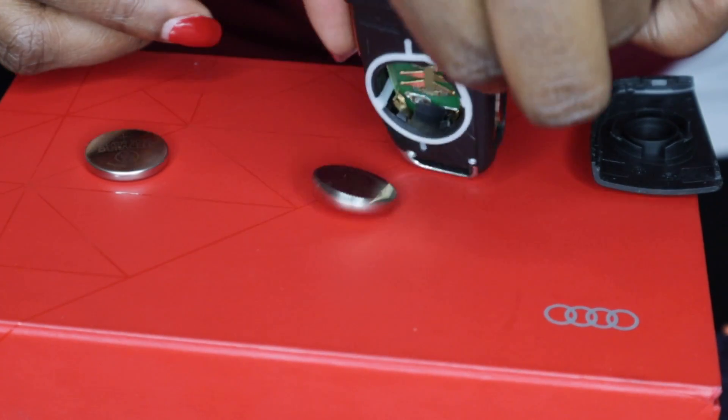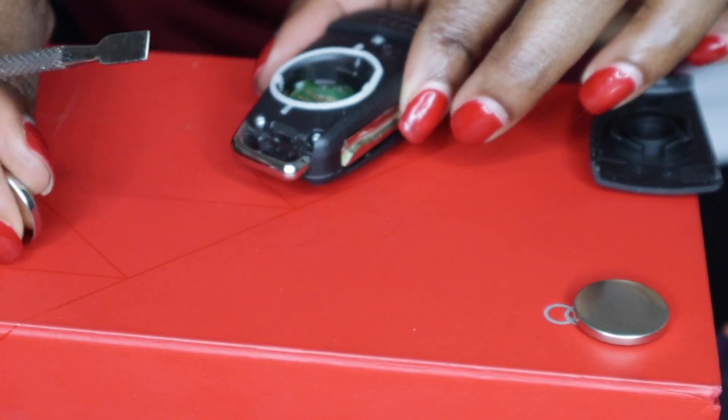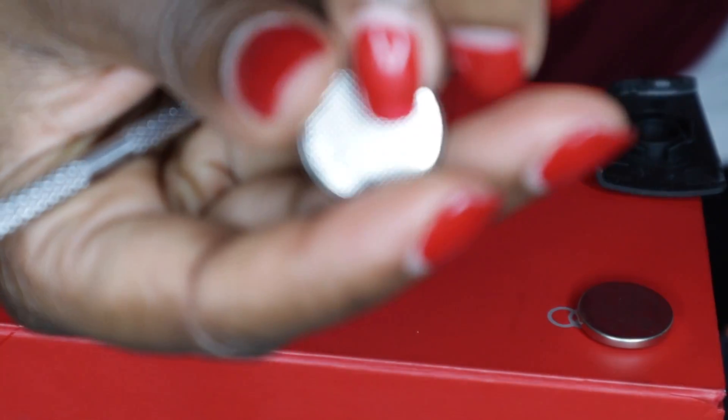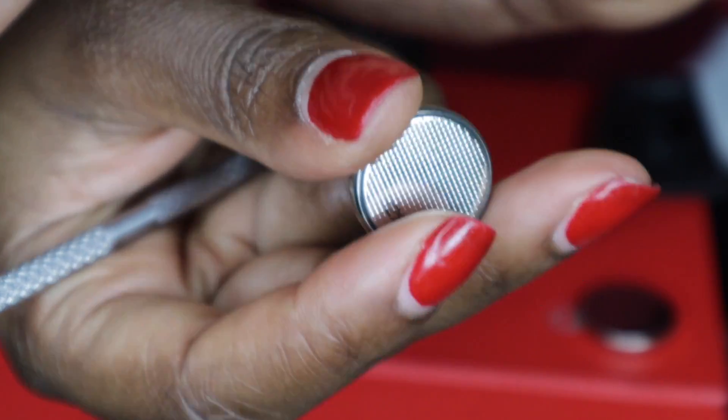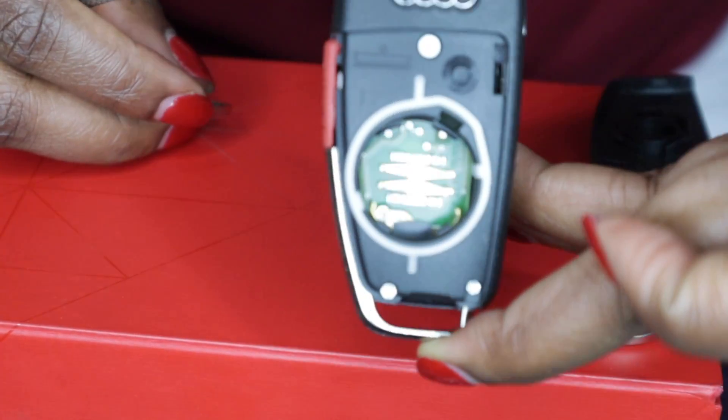That's the old one and that's the new one. You're going to put it in with this side — the flat part — laid flat inside the compartment. Let me show you how it looks.